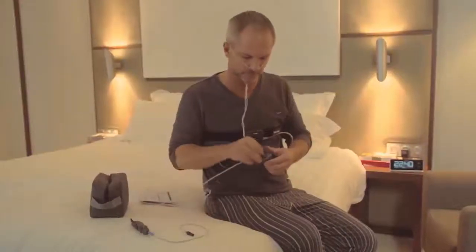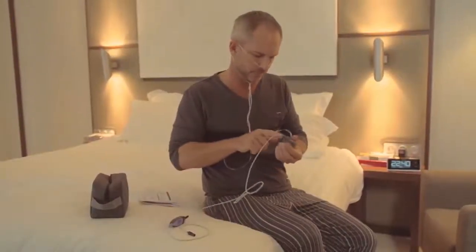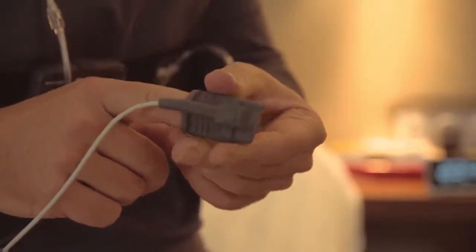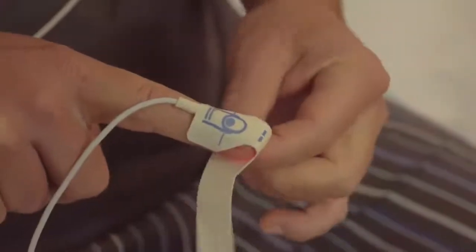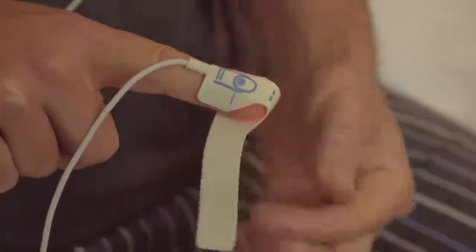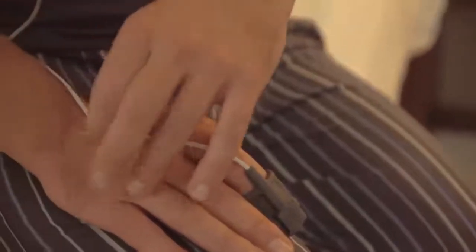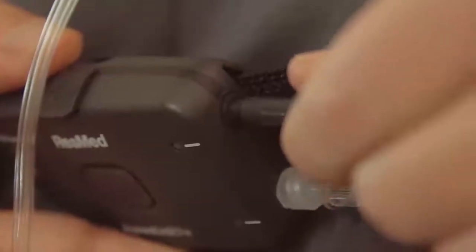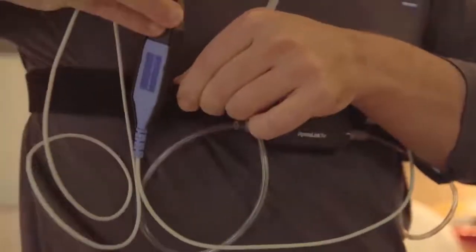The one remaining task is to attach the pulse oximeter device. Place the index finger of either hand in the sensor or, if you're using a disposable sensor, on the adhesive and wrap it around your finger, as shown here. Secure the line using the tape supplied. Now you can attach the oximeter to the belt alongside the ApneaLink Air Recorder.